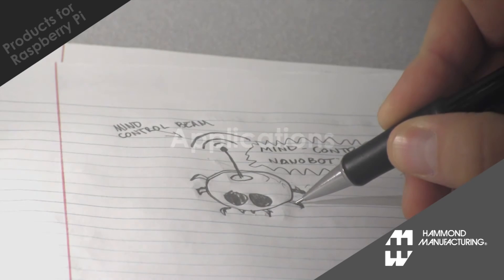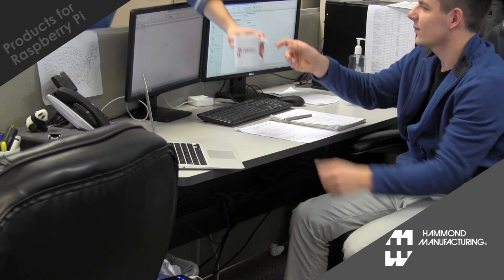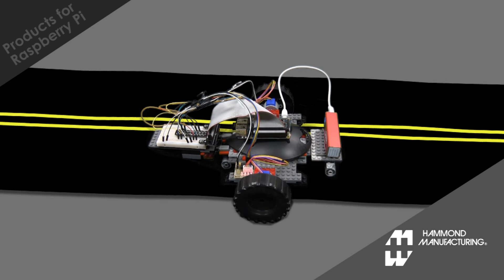The applications are endless. Maybe you could whip up an army of mind-controlling nanobots and put them in your co-workers' coffee. Throw your Raspberry Pi into a Hammond enclosure and program it to alert your tiny horde when the time is right. Or you could build a Wi-Fi controlled robot car. See? Endless.